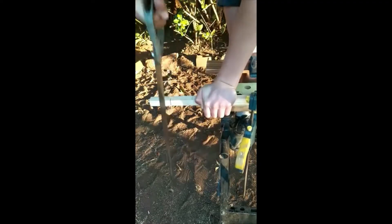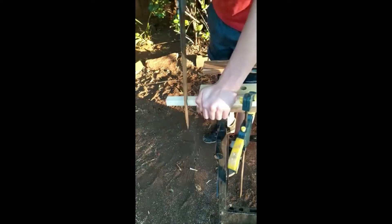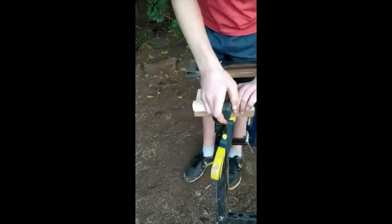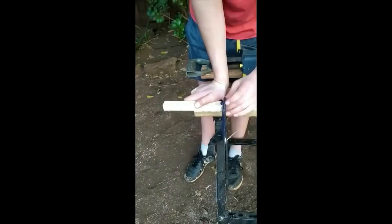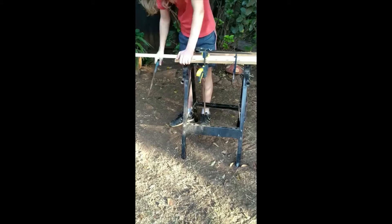Cut all the pieces out using a saw. To cut the pieces straight, you should saw slightly next to the line you marked out to allow for the thickness of the saw blade. Clamping the piece of wood that you are sawing down to a workbench or table will allow you to make more precise cuts.